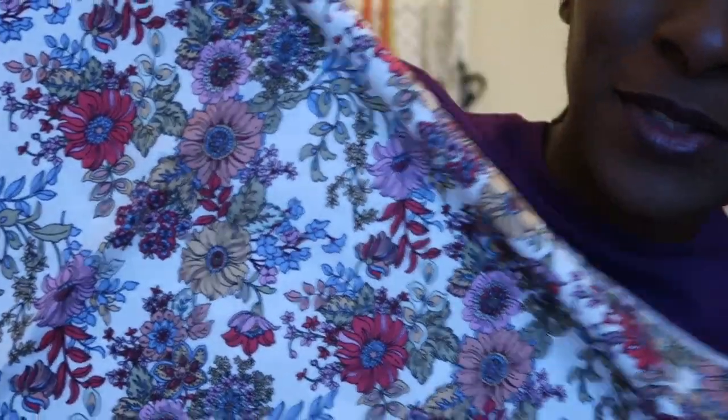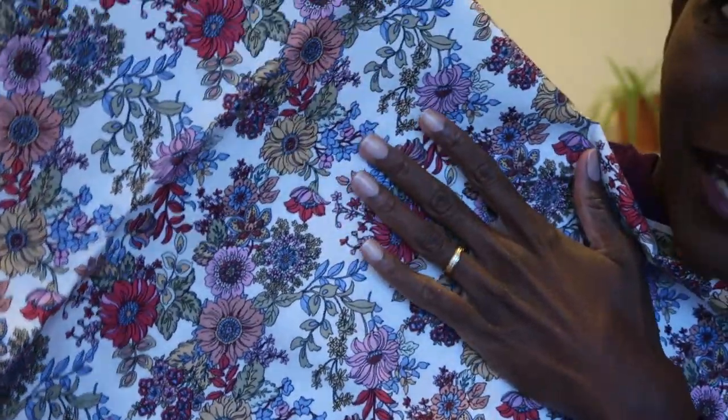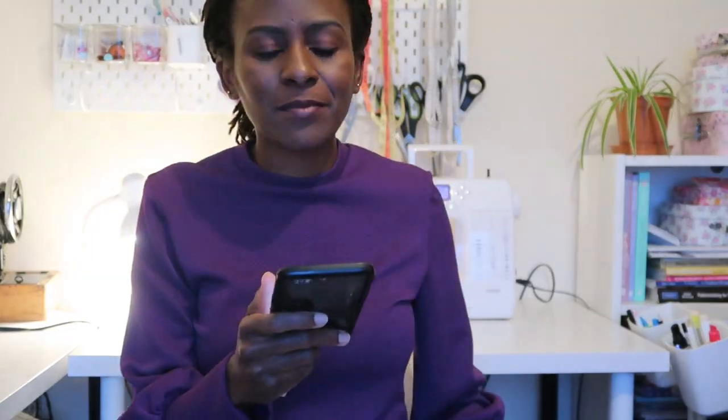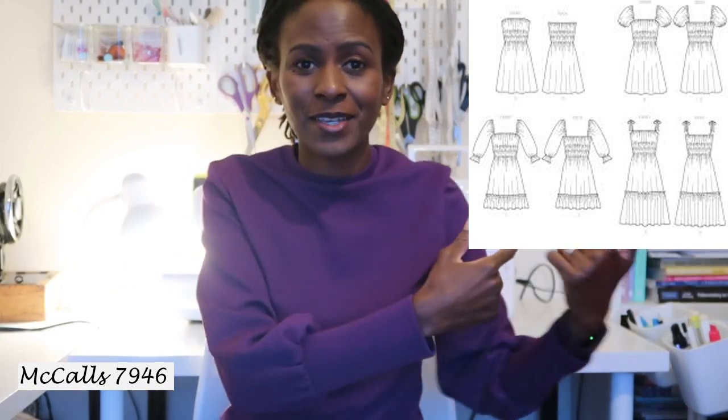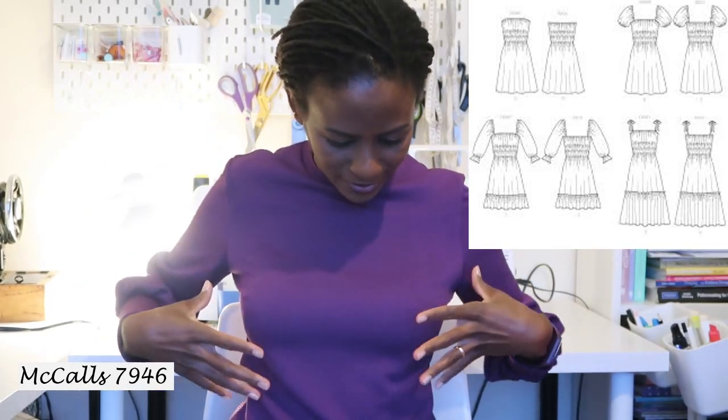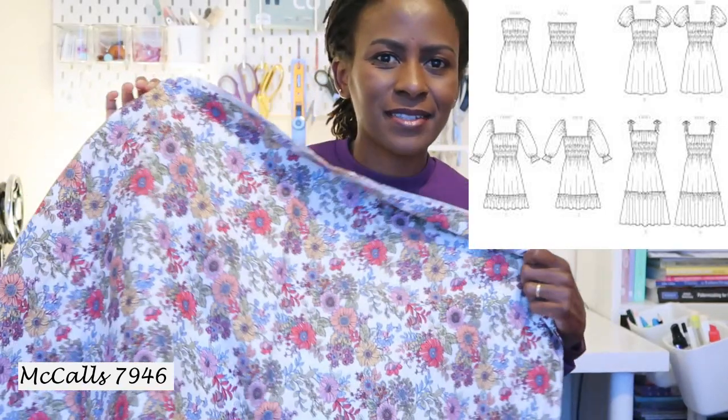Moving to woven fabrics — I have some that were kindly gifted to me by Minova. The first I received in September: it's a gorgeous cotton poplin with a beige background and small flowers. I had McCall's 7946 in mind for this — a pattern I've seen made up beautifully on Instagram in a different variation. I was thinking of using shirring elastic for the bust area and going for a midi-skirt length.